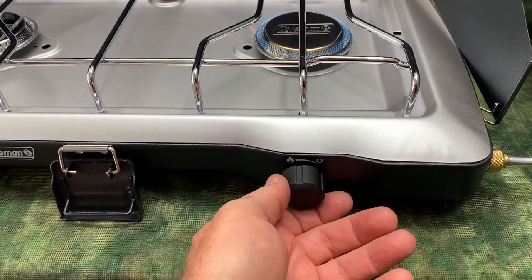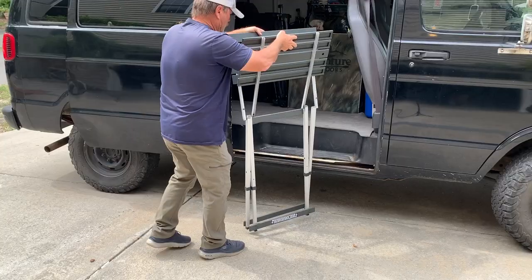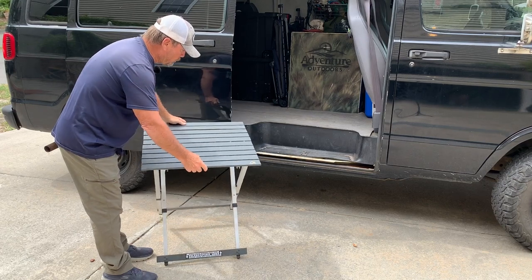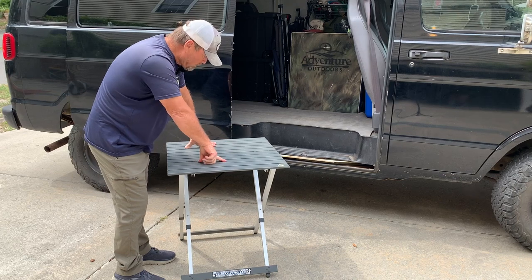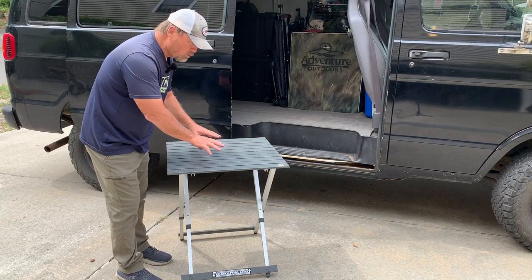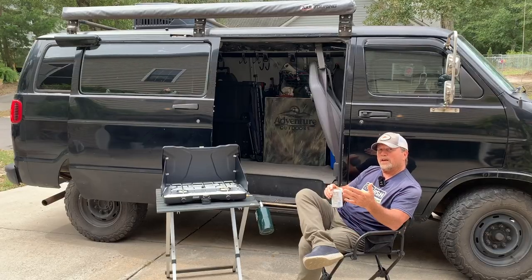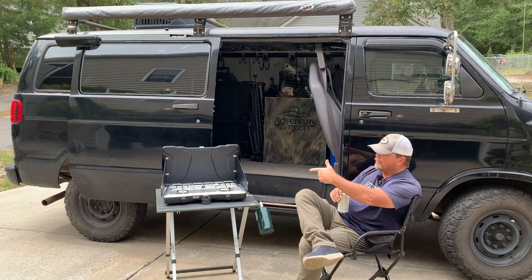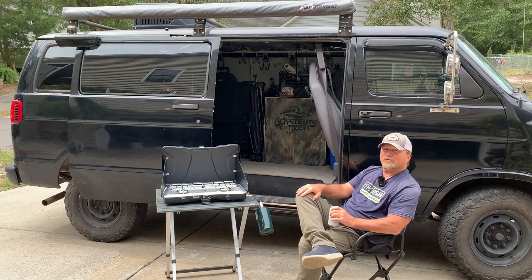To turn off the flame, you don't have to do anything special — just turn the knob all the way to the right and turn it off. This would be my typical setup if I were camping. I use my GCI camping table as a workstation, and I'm going to set up the new Coleman Triton stove on that. A nice lawn chair, a workstation to work from, and now my Coleman Triton stove, getting ready to put on some food for the evening.